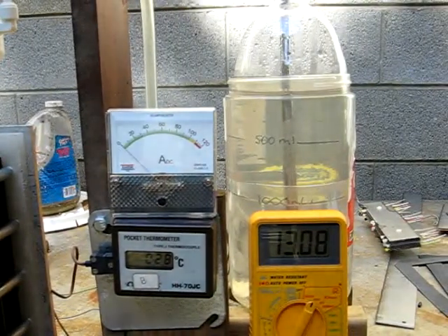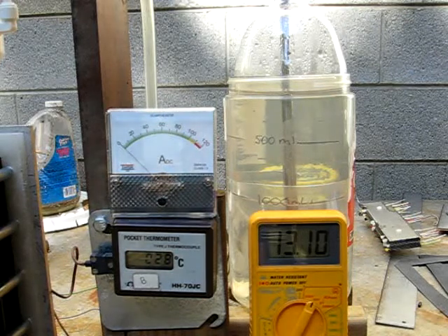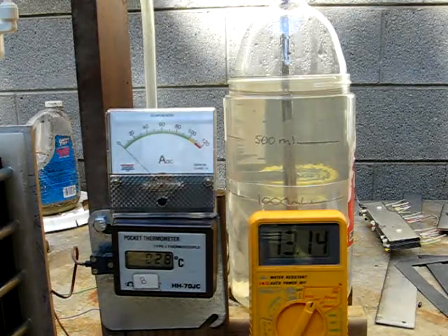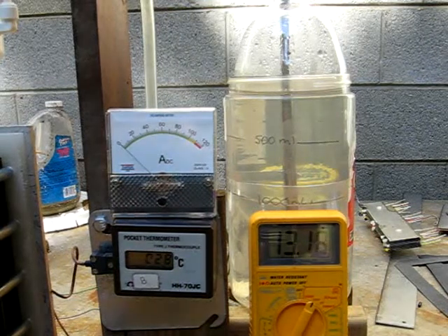It started out at 20 degrees C. Unfortunately I ran the test and there was a problem with the video, so it got up to 28 degrees C. I was also doing some other playing around, so we're going to try it at 28 degrees C and see what comes up.